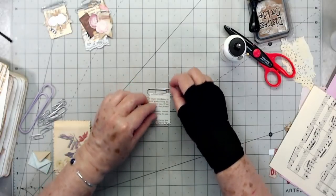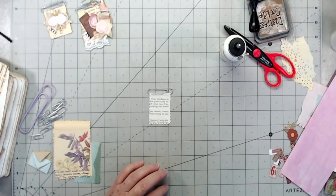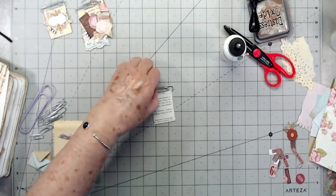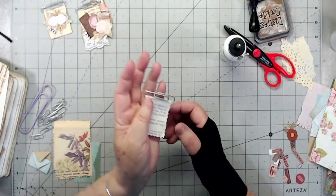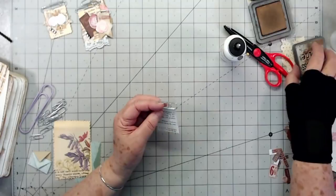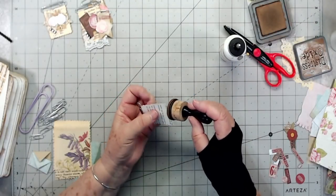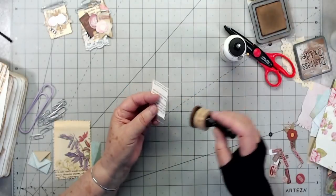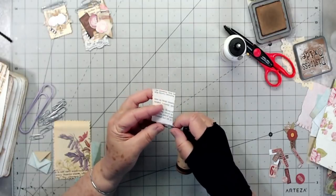That is our little flag. I cut it like a little ticket and then I'm going to ink around mine. You can do this before or after you put it on the clip - it doesn't matter. I've done some before and some after, just depending on when I think about it.